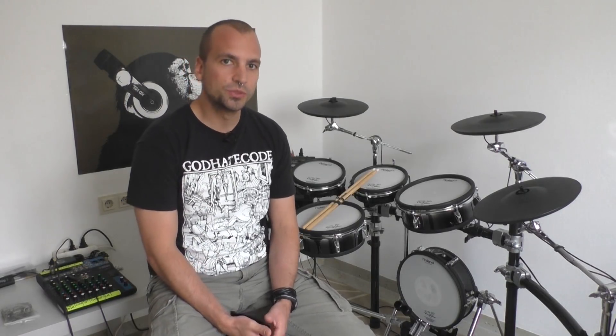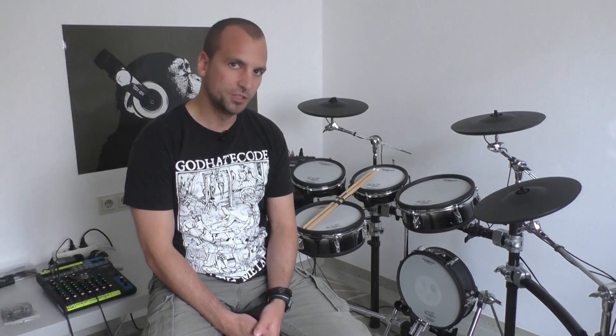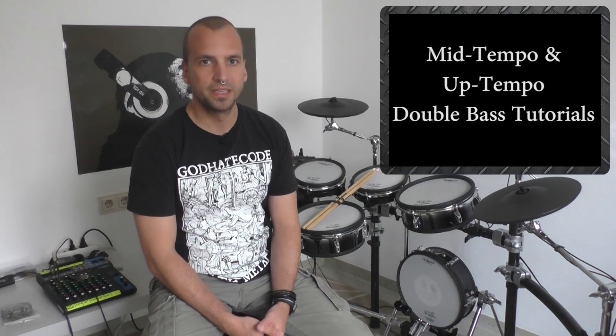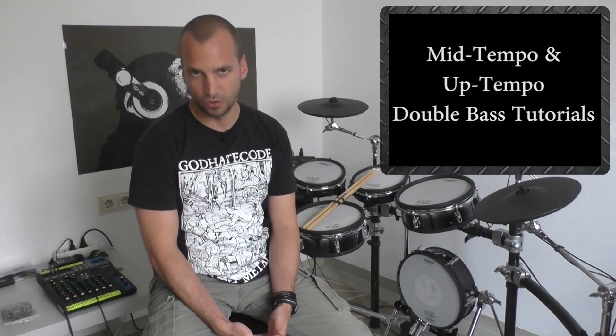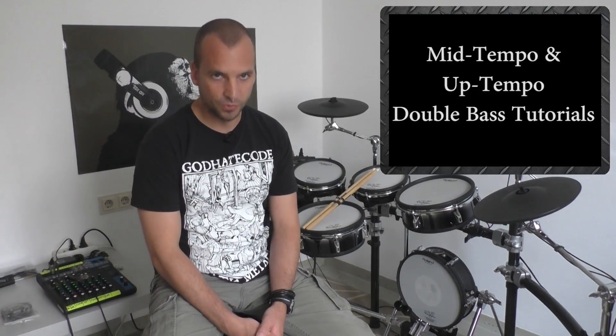I want you to try this exercise at home and give me your feedback on how far you have gotten using this simple workout. Alright, that's it for this flat foot double bass tutorial. If you have any questions about this technique or if you want me to talk about a certain drumming-related topic, feel free to comment in the comment section below. If you want to see more double bass tutorial videos about mid tempo and up tempo double bass, I have recorded free tutorial videos about these topics — all you have to do is click the link in the description and sign up right away.